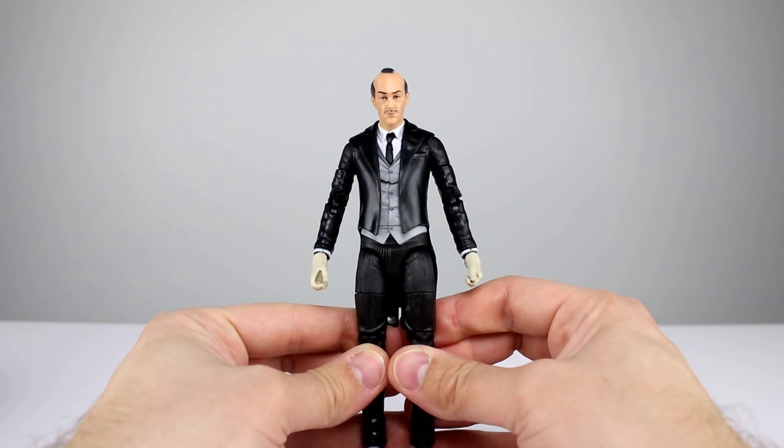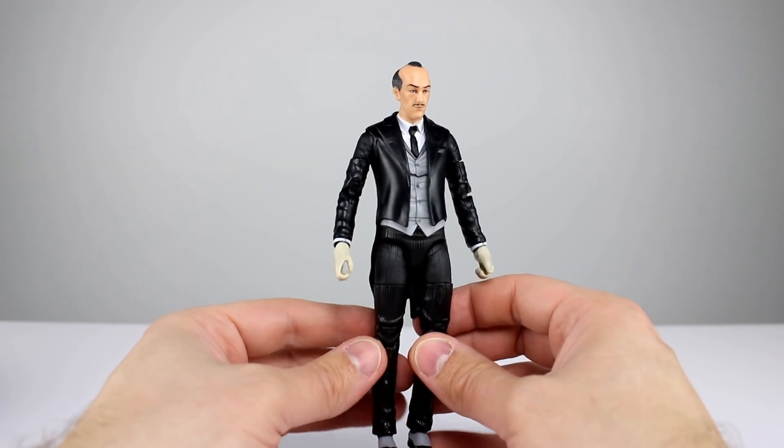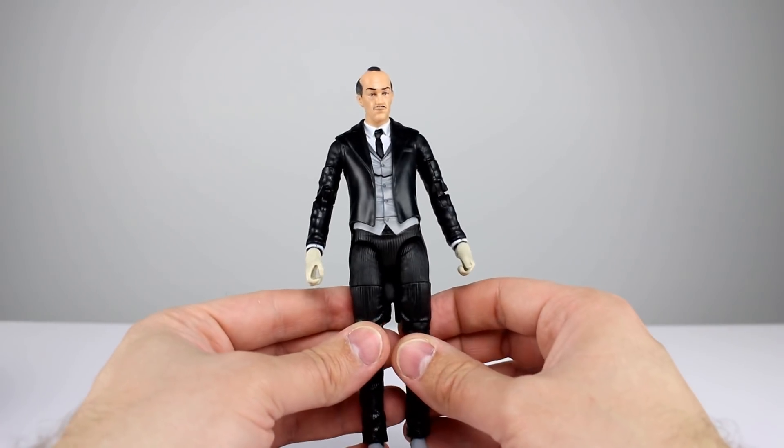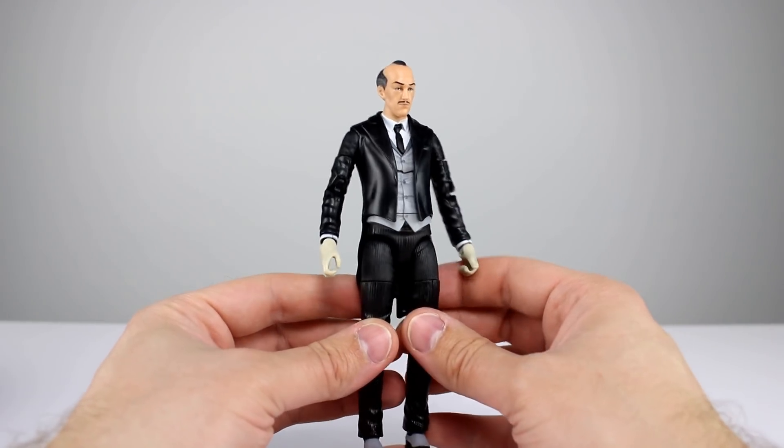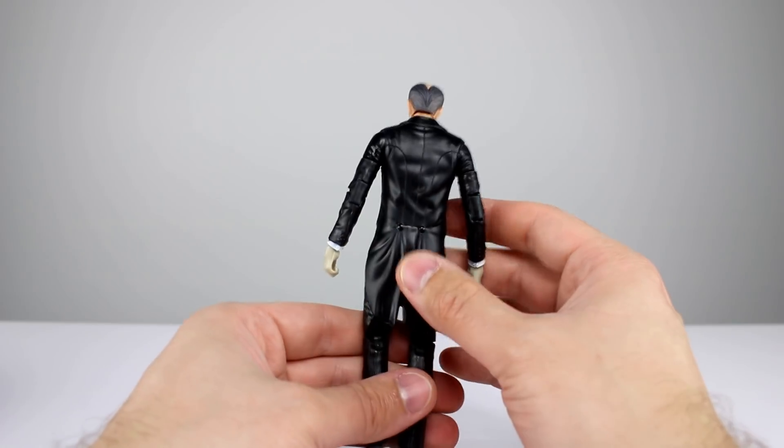I'll give the articulation a seven — nothing special, nothing bad. The ab crunch is bad and the neck is not good, but it's functional enough. It's not gonna make a difference really for your purchase — it's Alfred, he's just gonna stand there, and that's good enough.